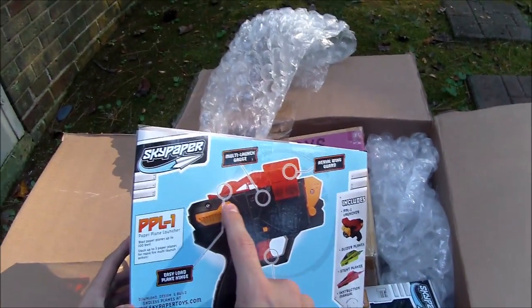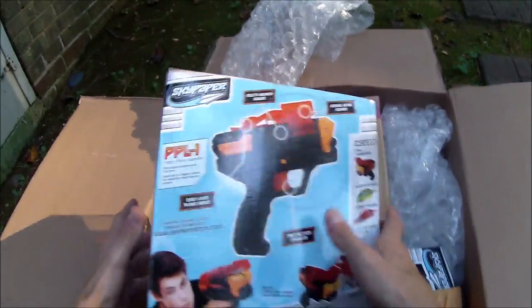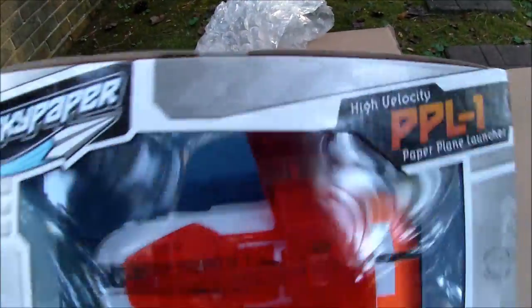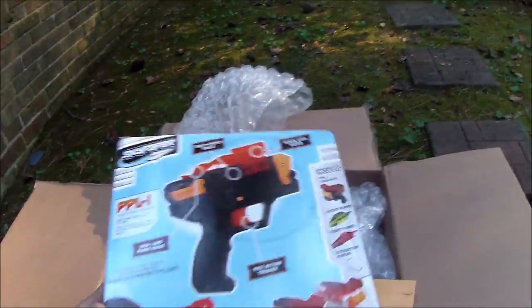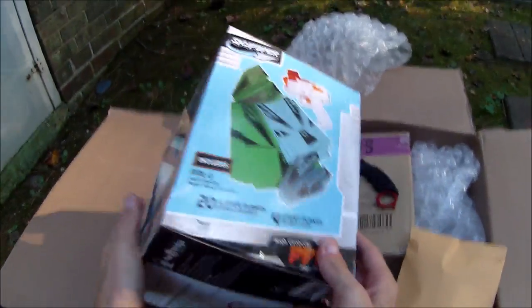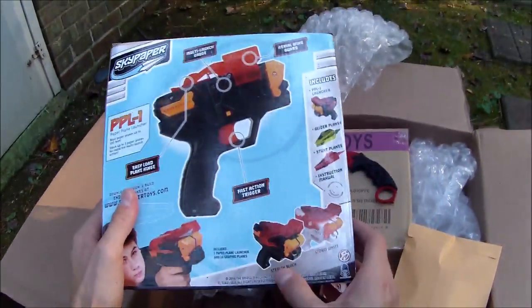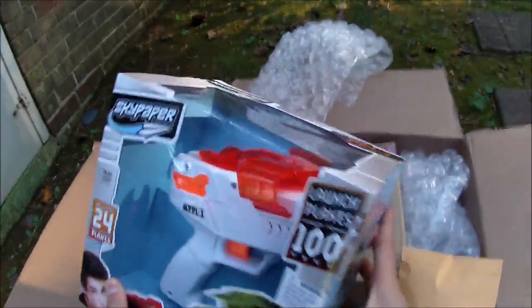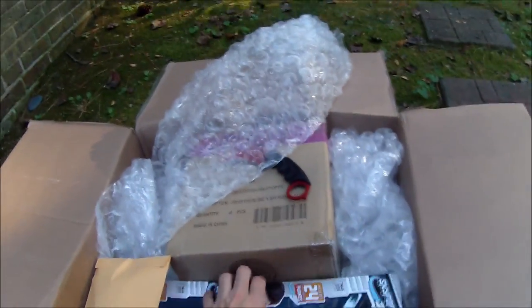It has an aerial wing guard, a multi-launch gauge, a plane loading hinge, and a fast action trigger. It appears there may be a launch sled mechanism. We've got both colors: stealth black and — where did it say — storm white and stealth black. There are glider planes and stunt planes — paper to make four stunt planes and 20 glider planes. I'll unbox the stealth black one, that sounds like more fun.